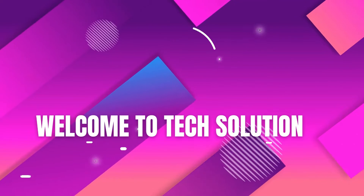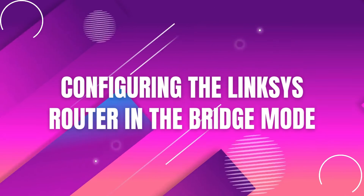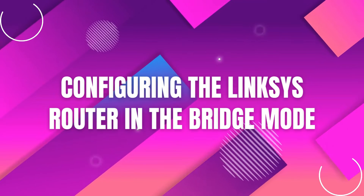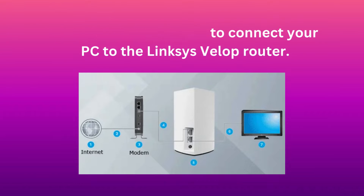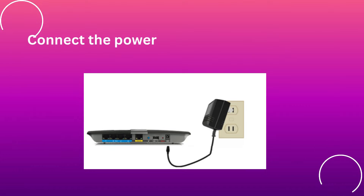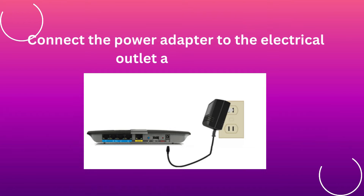Welcome to TechSolution. Configuring the Linksys router in bridge mode. Take an Ethernet cable to connect your PC to the Linksys VLOP router. Connect the power adapter to the electrical outlet and router.